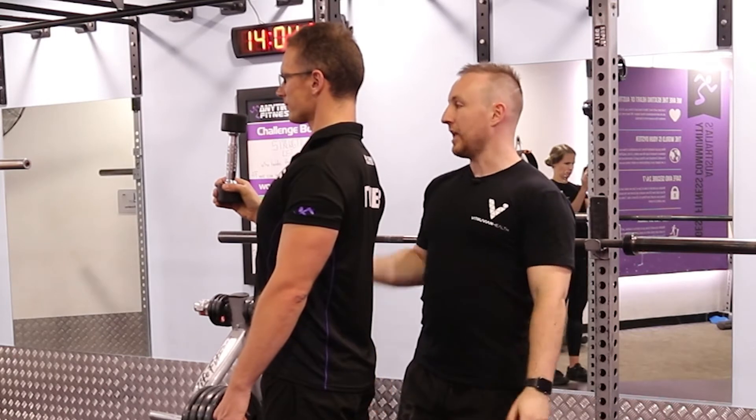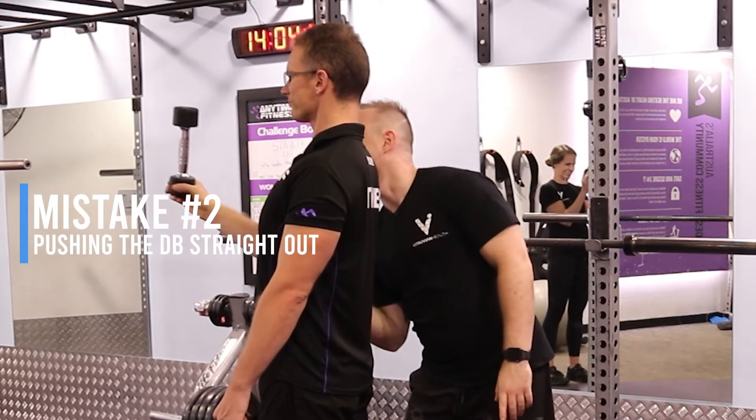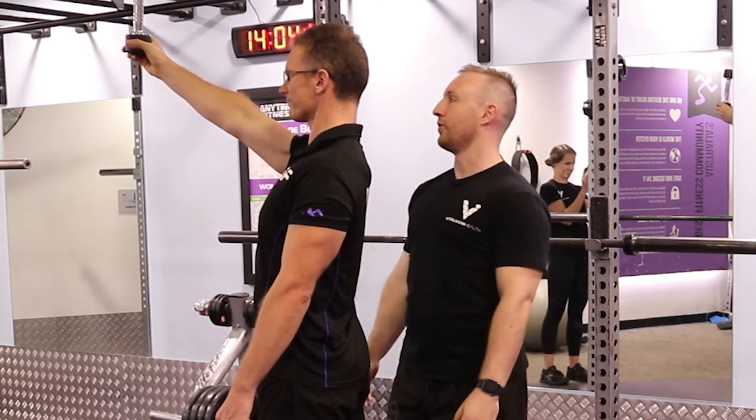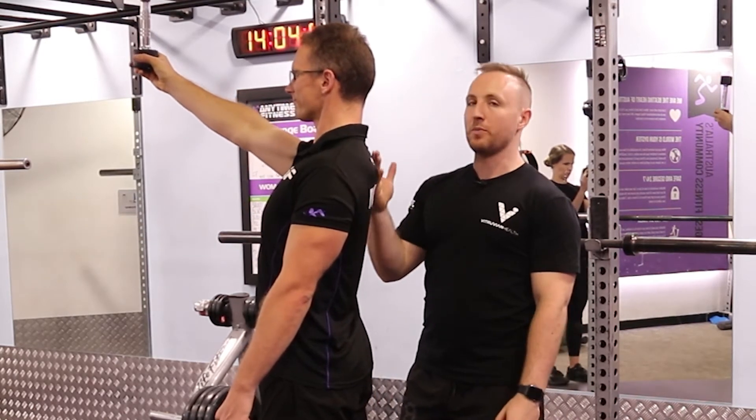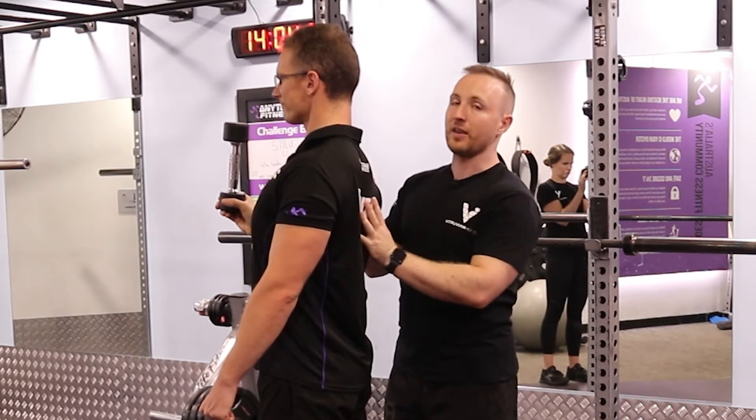Mistake number two is they push it straight out. No — up and out at 45 degrees. The reason being is that the shoulder needs to move up at 45 degrees to get the shoulder moving through its natural rhythm.